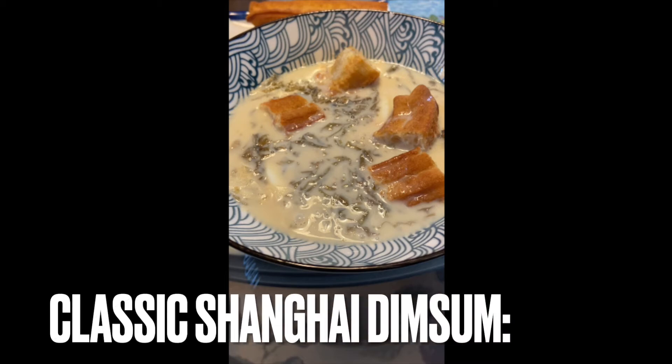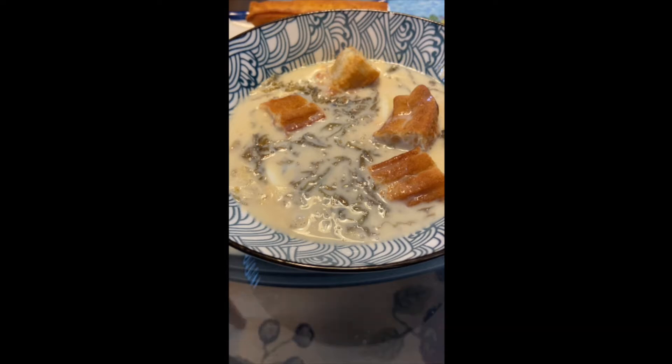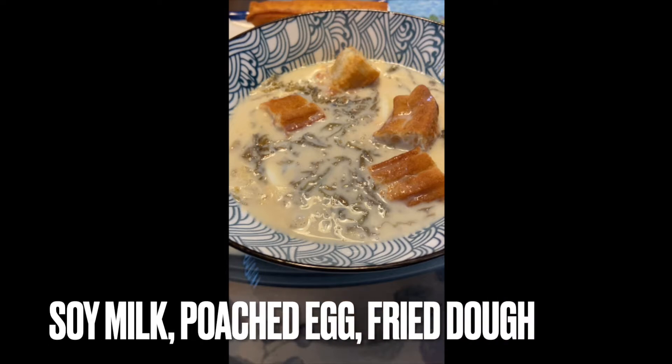Soy milk with poached egg, plus fried dough stick is a classic Shanghai dim sum. With new kitchen tools, it is so easy to make in 5 minutes or so. Here is how to do.